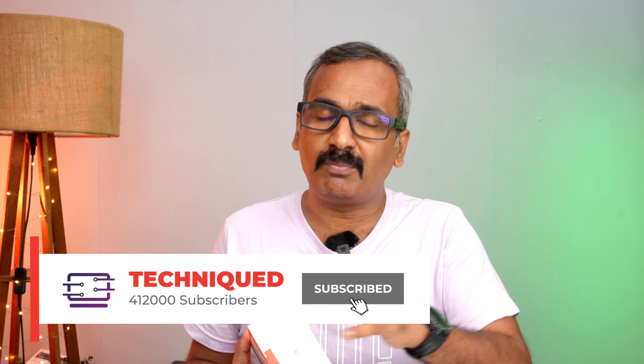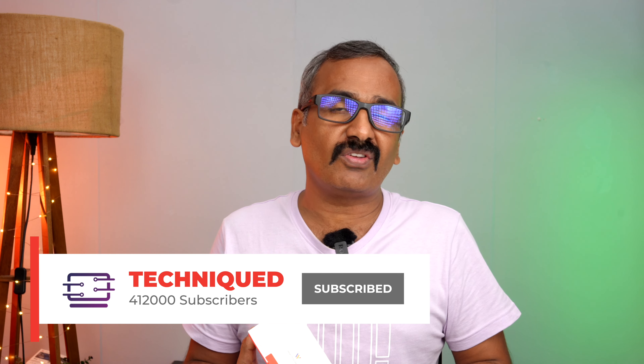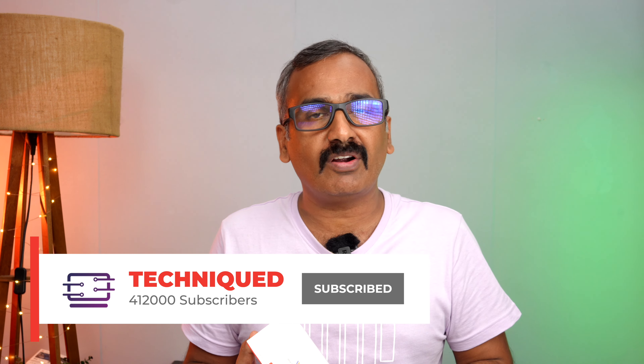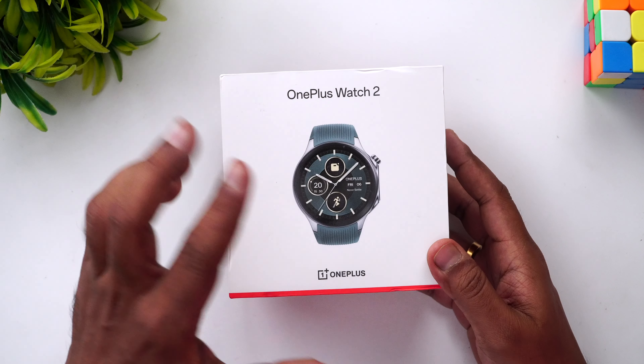So let's go deeper into the watch and see how it feels — the build quality, fit and finish, and everything about the watch. Before that, if this is your first time on the channel, do hit that subscribe button and also hit the bell icon to get notified of all the videos we publish.